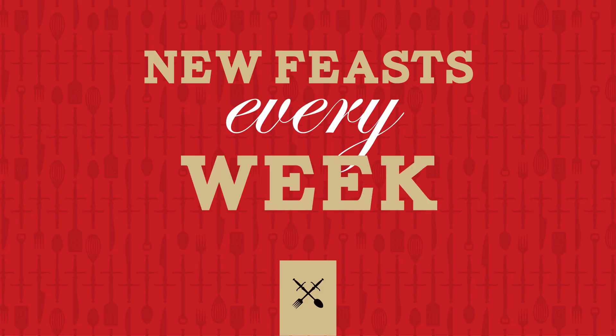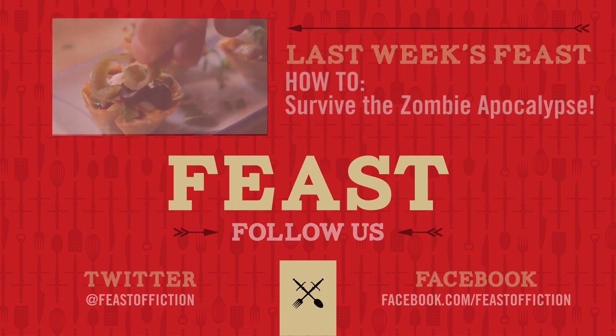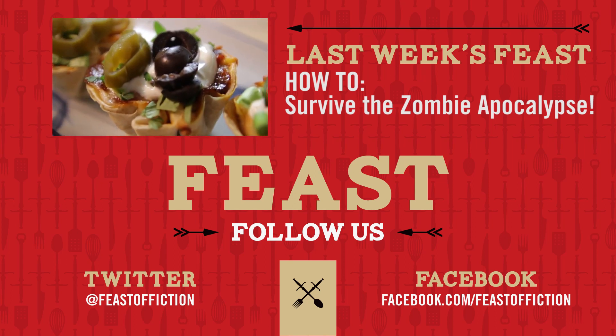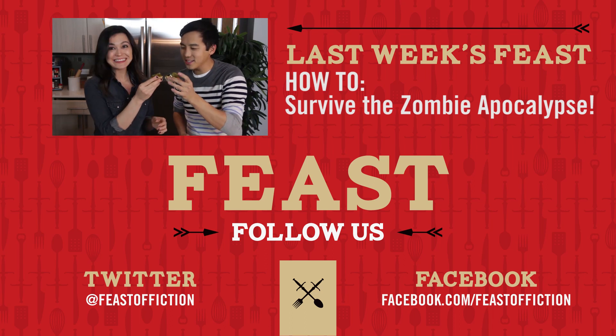I told you, Ash — definitive proof of aliens. Paranormal activity is real. At least tonight on Feast of Fiction. Thank you guys for watching. Hope you guys enjoyed the how-to series, and let us know what you guys want to see next on Feast of Fiction. Bye! A big thank you to Conagra Foods for sponsoring this week's feast. We can't wait to see what you guys come up with, so share your own watch party creations using the hashtag Homemade Delicious.